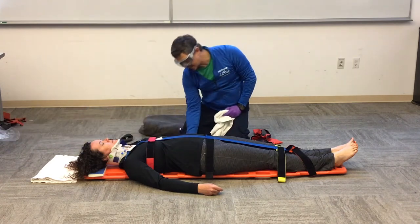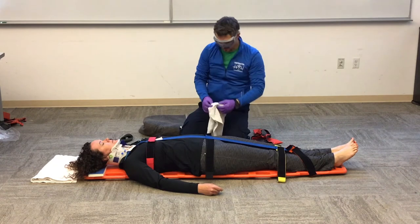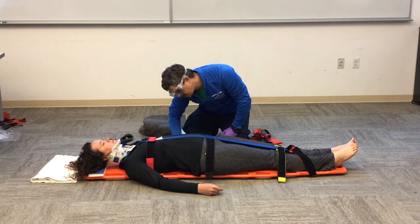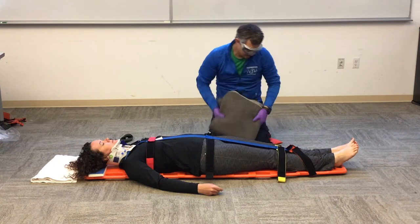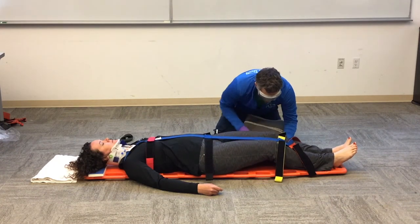I'll use my hand to feel underneath the small of her back. I've got a little bit of padding to put in there that I can feed under to give her a little bit of padding. And then I can give a little bit of padding underneath her knees.